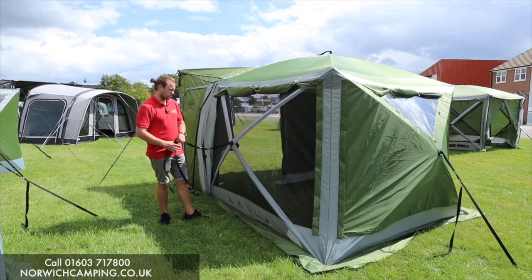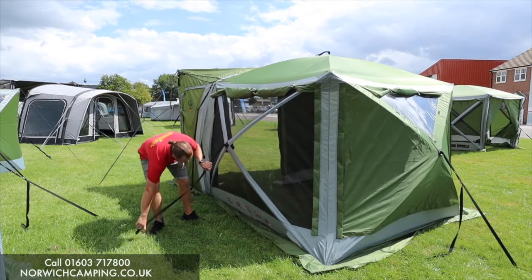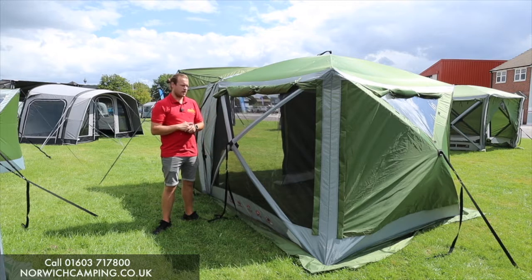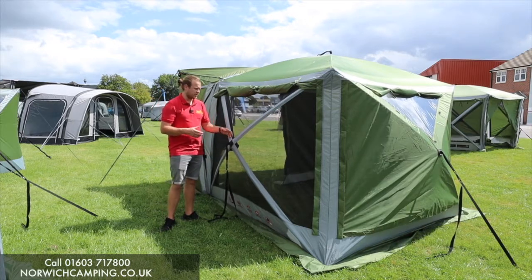Great for events, football tournaments, beach trips. You just peg these down to keep it nice and taut and open, and away you go. That's what's so convenient about the screen house four, four pro, and six pro models — they're so quick and easy to pitch.